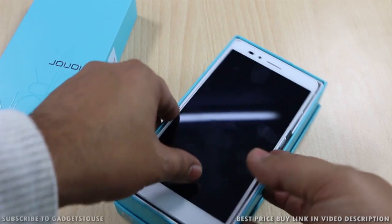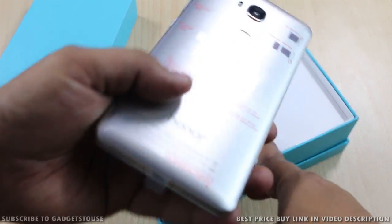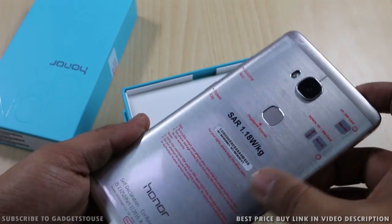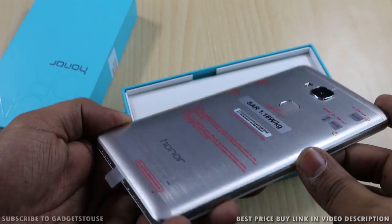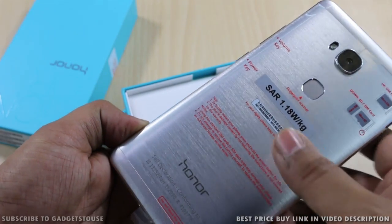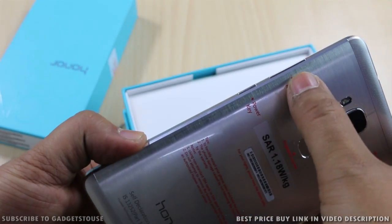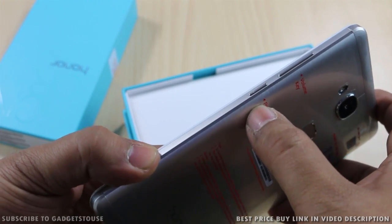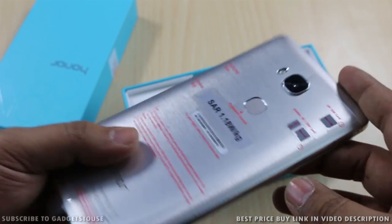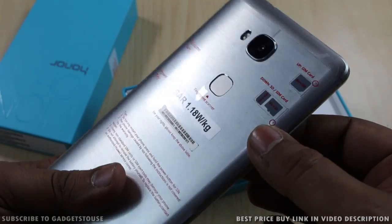The first thing inside the package is the Huawei Honor 5X. The phone has great build quality with a metal back panel, and the battery is non-removable. The SAR values are mentioned on the back as well. There is a fingerprint sensor, a volume rocker, and the power and sleep key on the same side — both are metallic buttons.